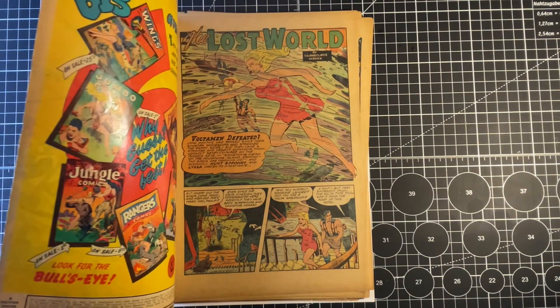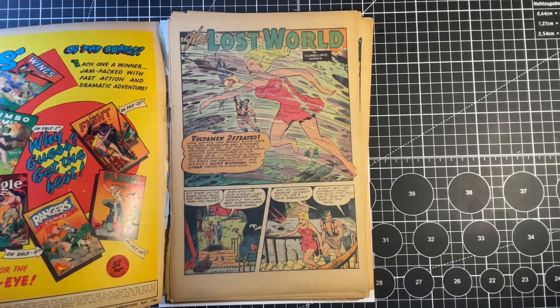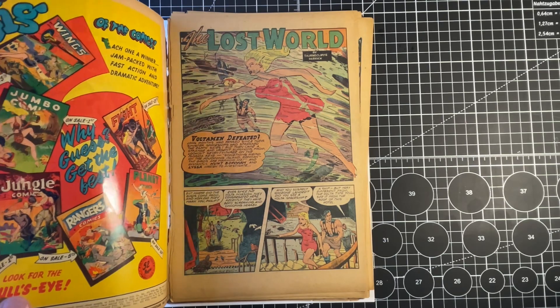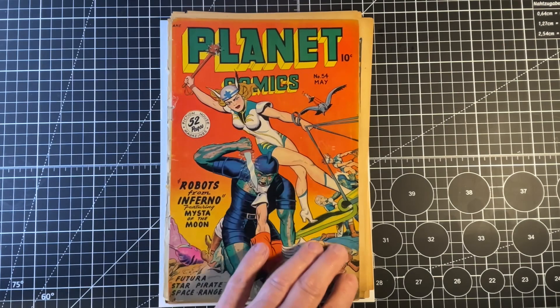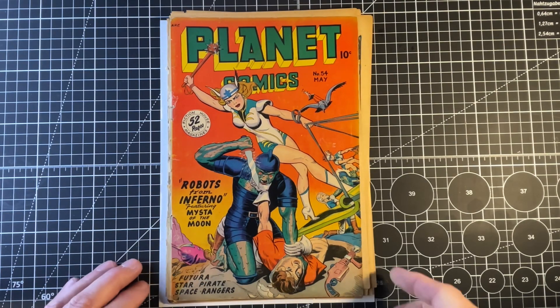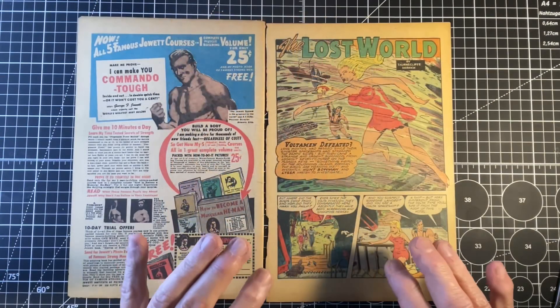We'll move on to the cover at the very end. The cover needs some work but I like the gloss on it, and I do like the fact that it still maintains a lot of its sizing. So this is very doable. This is the splash page.